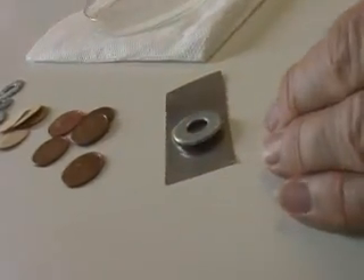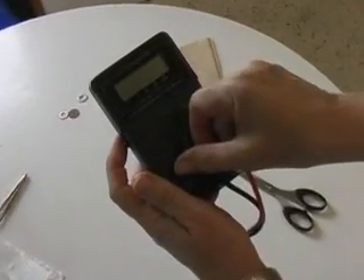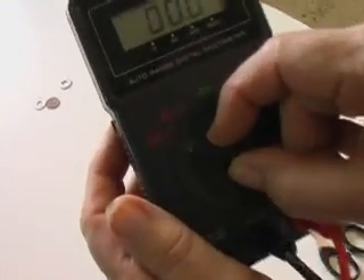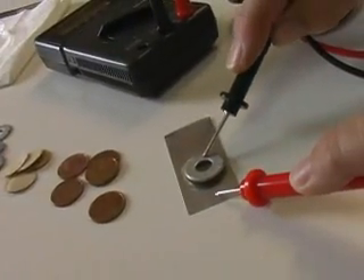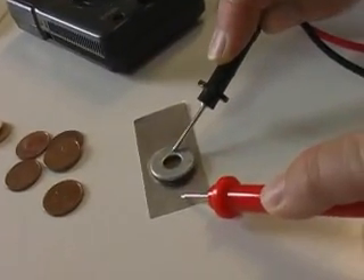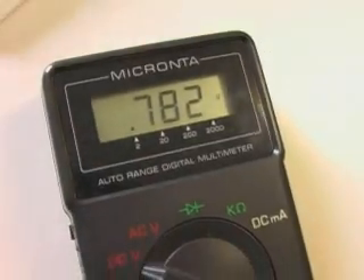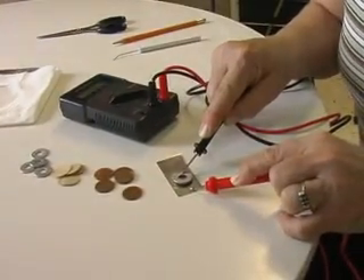We set our digital meter to read direct current volts — that is DCV on the rotary dial. Touching the red positive lead to the aluminum foil and the black negative lead to the zinc washer, we get a reading of between 0.7 and 0.8 volts. Incidentally, the term Volt, a measure of electromotive force, is derived from Volta's last name in recognition of his contributions to our knowledge of electricity.